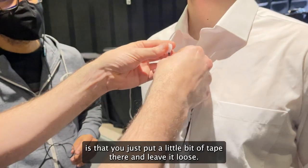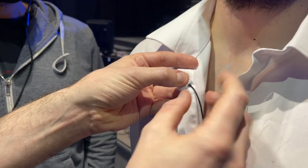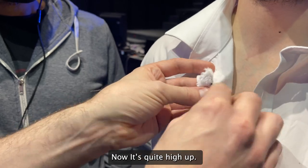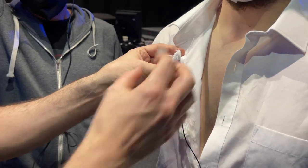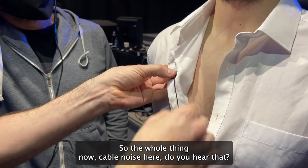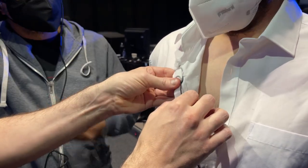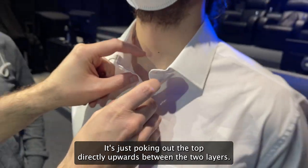The idea here is that you just put a little bit of tape there and leave it loose. I'm going to put some sticky tape right behind it and secure that down. The cable noise — do you hear that? That should be less now. So all of that's stuck down and solid, and the cable's going to run straight down, just poking out the top directly upwards between the two layers. Let's have a listen.